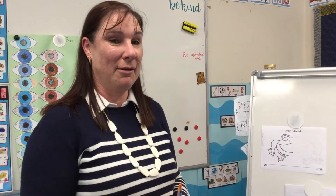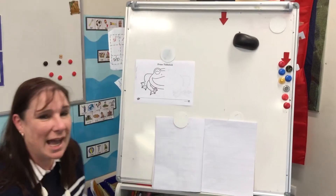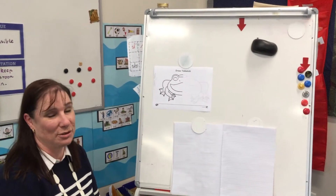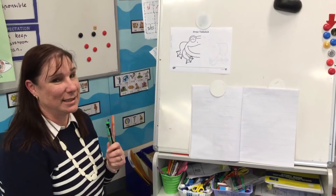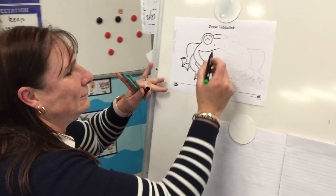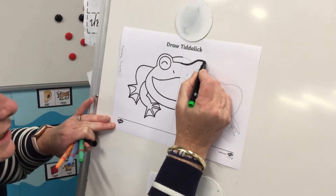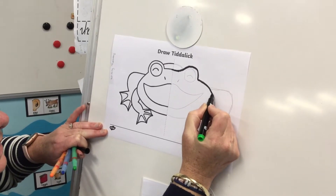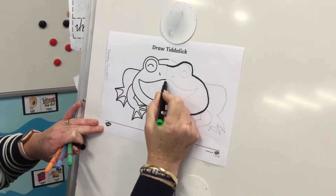Can you see my Tiddalik drawing? Only half of Tiddalik is drawn and you have to draw the other half. This could be quite tricky. Mrs S was a little bit smart and did it in grey lead first, just in case I wanted to rub some bits out, and now I'm going to trace over it with my texta. So what you have to do is try and draw the other half of Tiddalik.